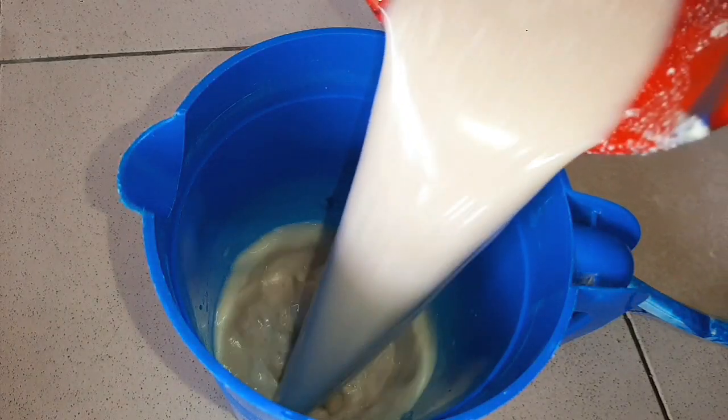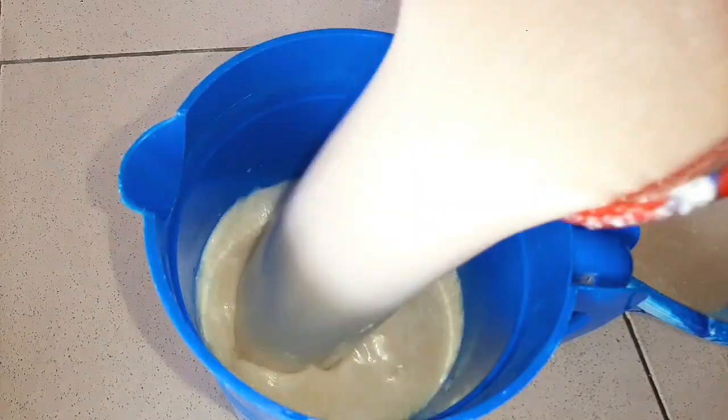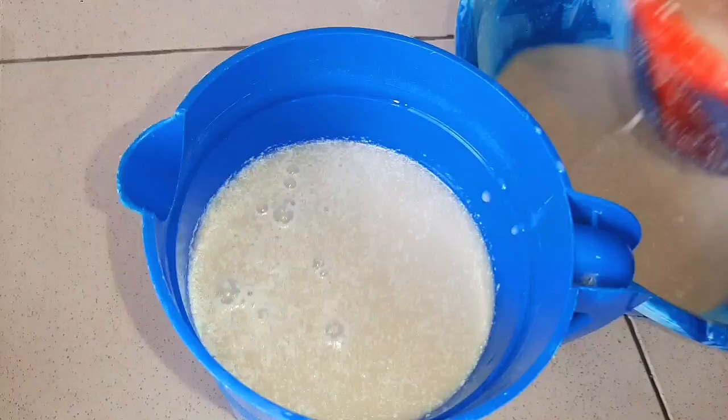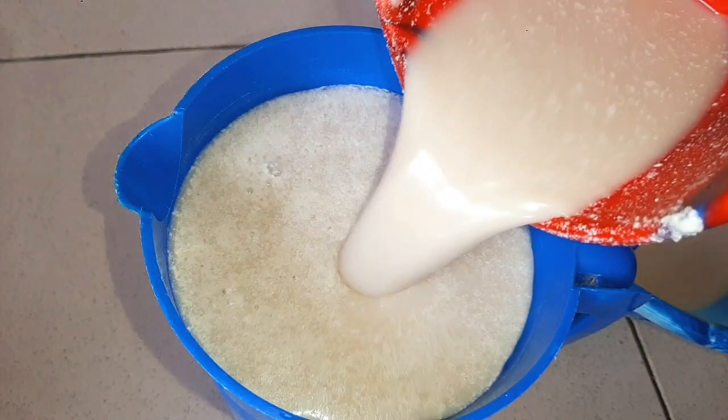Hello guys, welcome to my channel. In today's video, I'm going to show you how to make this delicious, nutritious and all-natural drink. It is called Tiger Nut Drink. It is known as Kunun Aya in Hausa. It is very delicious and filled with a lot of nutrients.